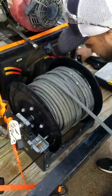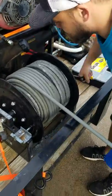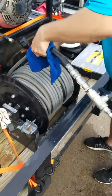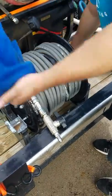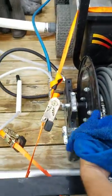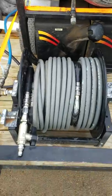Getting towards the end here. Ball valve. Let's look at that. That looks good.